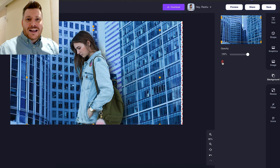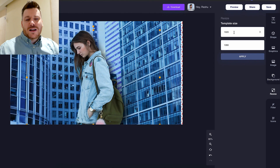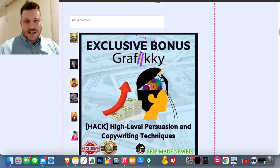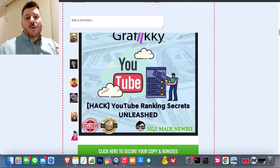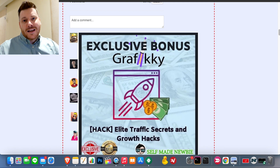Today we're going to take a look at Graphic-E and take a deep dive. I've also thrown together a custom money-making bonus bundle that is going to go hand in hand with Graphic-E, so you can use it in a way that can actually make money.